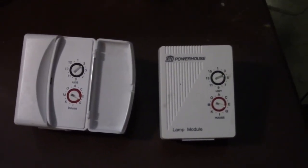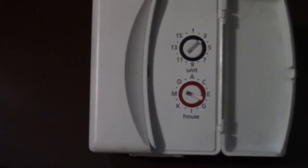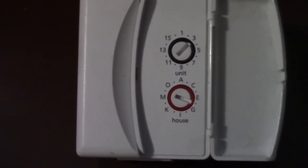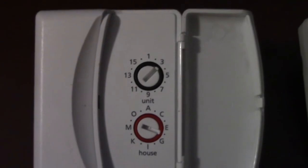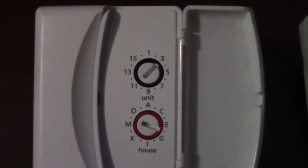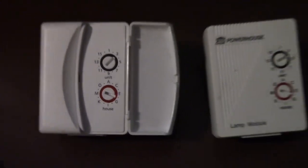X10 modules are set to a particular house code and unit number. On this device, the house codes range from A through P, and that's set by the lower dial. The unit number ranges from 1 through 16, and that's set by the upper dial. The controller unit will send out a signal on whatever channel you've set it to, and on this remote control you can also set the house code, then press the corresponding button to send a signal to that particular unit.